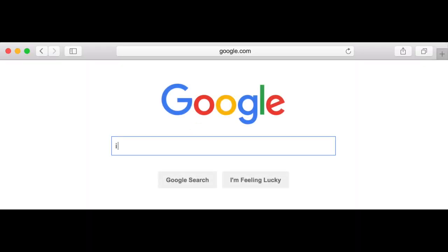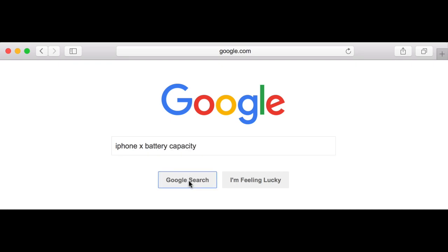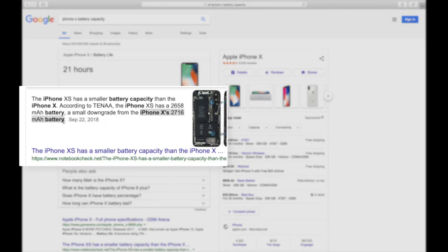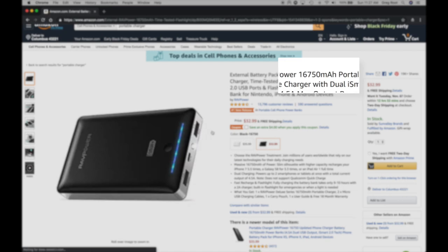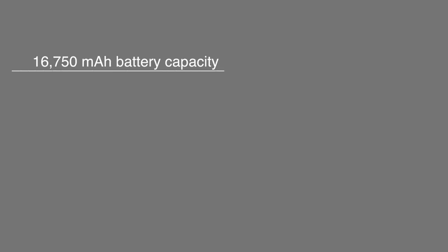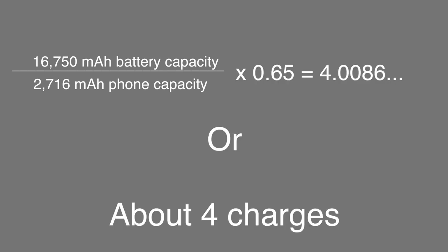Bigger physical dimensions don't always mean more capacity either. How big a battery you need depends on what device you're trying to charge and the size of the battery in that device. If you don't know how big your device's battery is, head over to Google and type in something like 'iPhone 10 battery capacity.' You're specifically looking for a number in milliamp hours. To get a ballpark of how many times your new battery will charge your device, divide the charger's capacity by the device's battery capacity and take about 65% of that number.